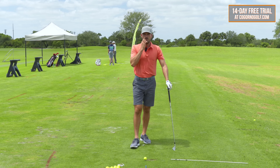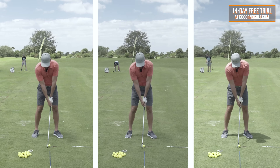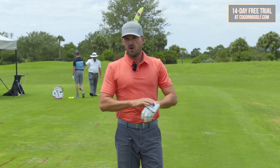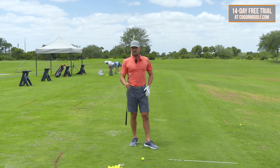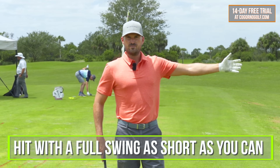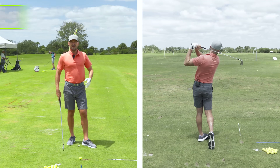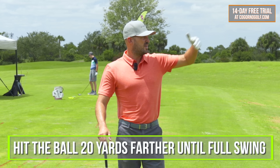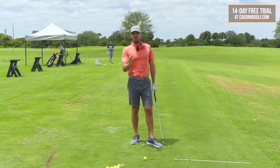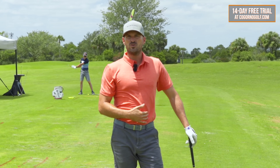Strategy number eight — the last one, and we saved it for last because it's really the best of all of them. This is how I would suggest practicing to find your rhythm and stop the rushing — it's a little leapfrog drill. I've got a seven iron — you can use a seven or eight iron. Hit your first golf ball with a full swing as short as you possibly can, probably like 70 to 80 yards — about 20% speed. Each swing from there, try to hit the ball about 20 yards past the previous golf ball until you get to your full swing.